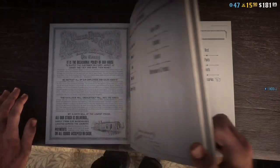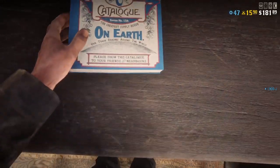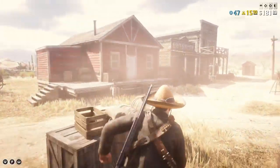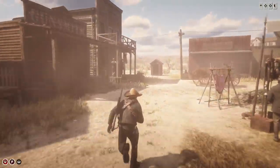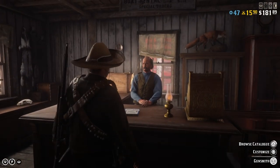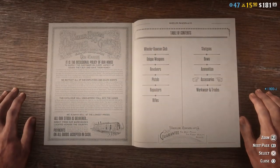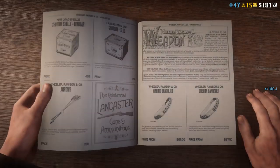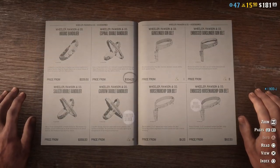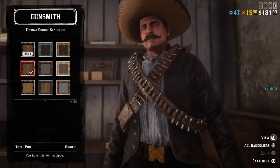No accessories, but for the next part of this outfit you need to go to the gun store. Welcome back. At the gun store you need to go to accessories, then you need to buy this bandolier — the Espinel double bandolier — and then the number four.